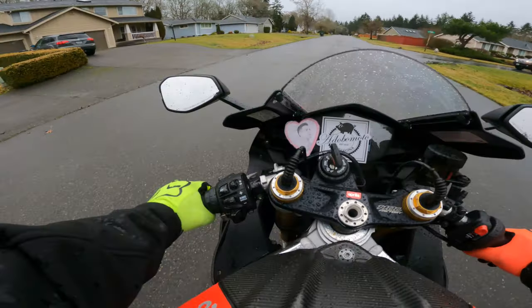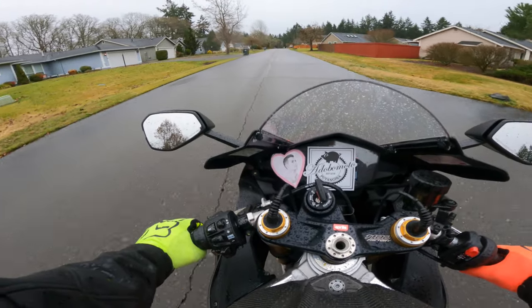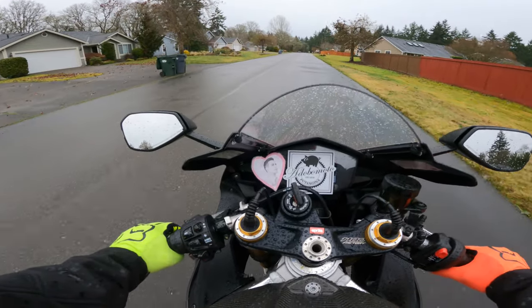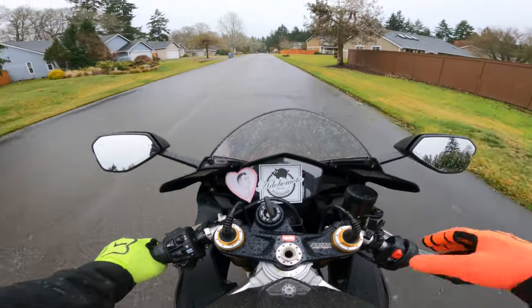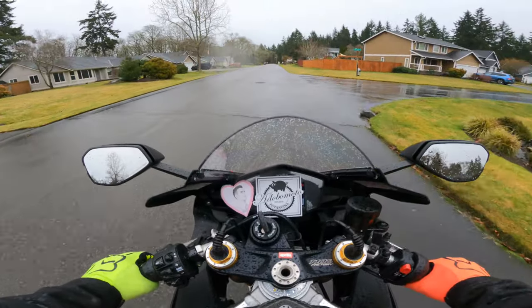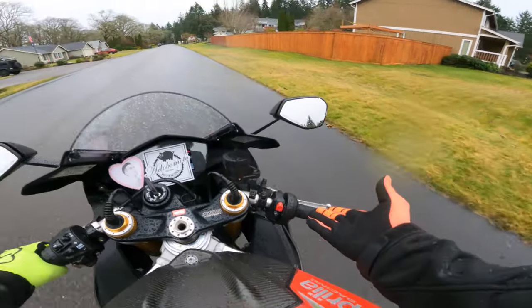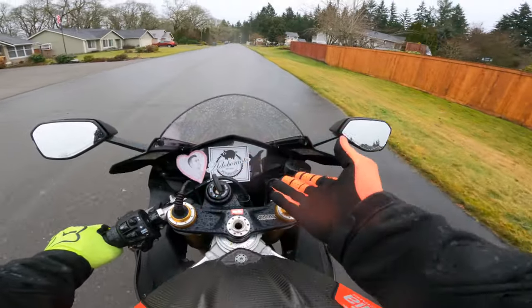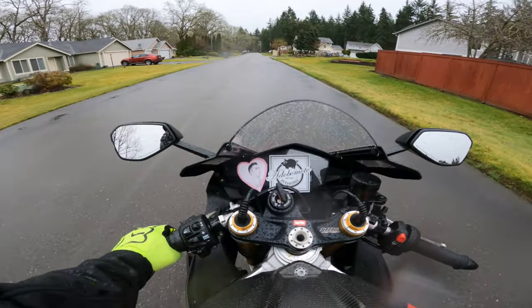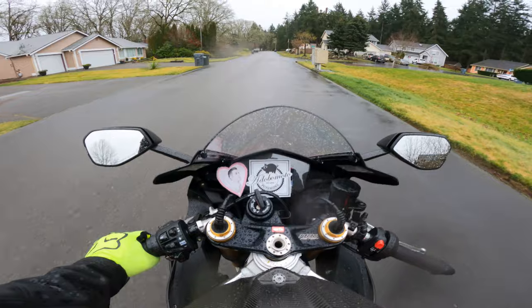I'm pulling the clutch in, feeling the friction zone to get going, letting it go, pulling it in, letting it go slowly, pulling it in. You can feel what the bike is doing. You can feel what that clutch is doing. Using the friction zone is the very first step to even get the bike going. Notice how I haven't touched the throttle once. If you're confident enough, you can let go of the throttle and just use your clutch to get you to move. It's so simple.